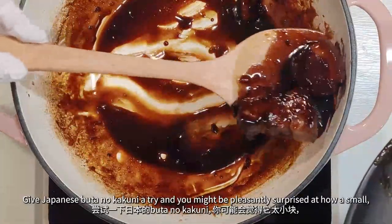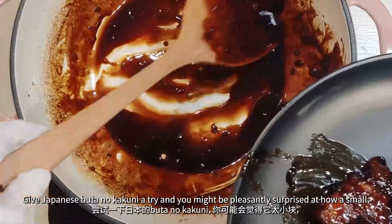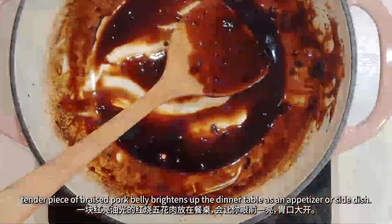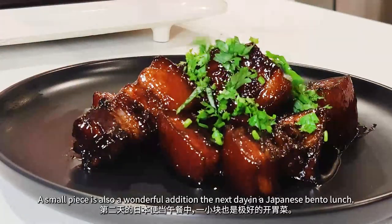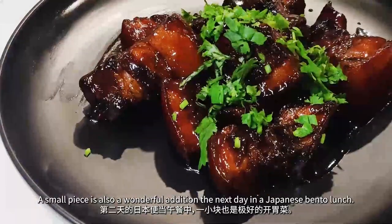Give Japanese Buta no Kakuni a try, and you might be pleasantly surprised at how a small tender piece of braised pork belly brightens up the dinner table as an appetizer or side dish. A small piece is also a wonderful addition the next day in a Japanese bento lunch.